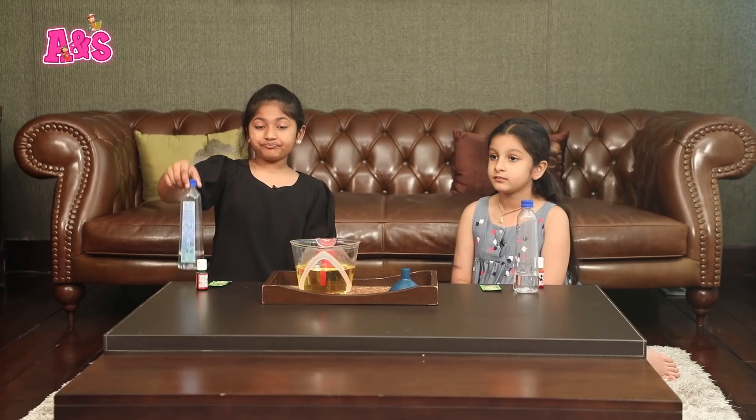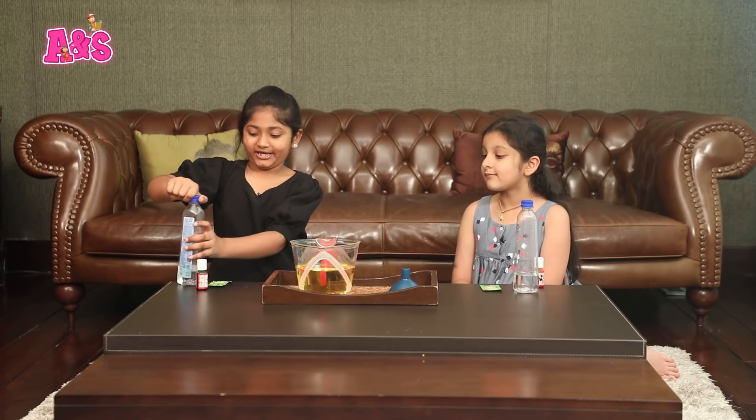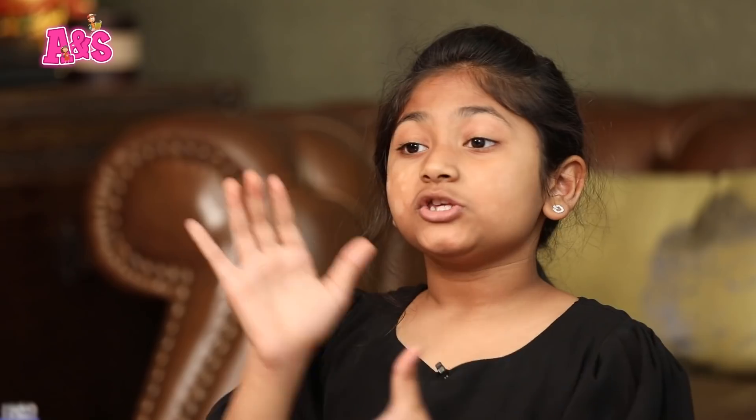So now guys, we will do experiment three: the lava lamp. First, you need to take very little water — like very little. Then you gotta add food coloring. Now we will be adding the oil.